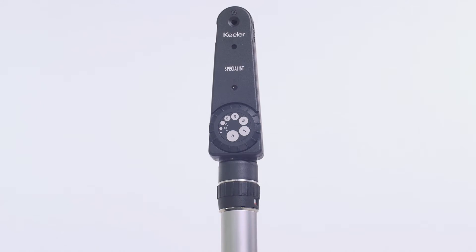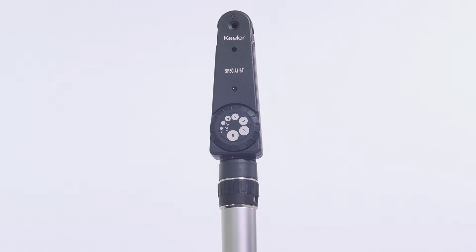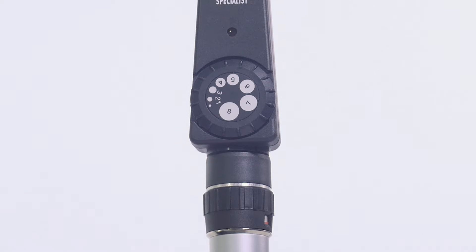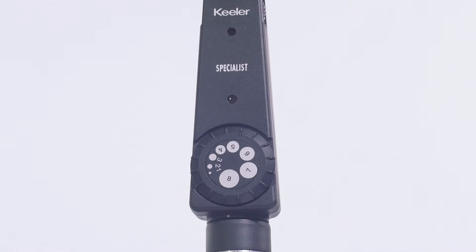The Keillor Specialist Ophthalmoscope is the most precise and versatile ophthalmoscope. It features individual ground glass lenses and additional features such as a pupilometer comparison disc.